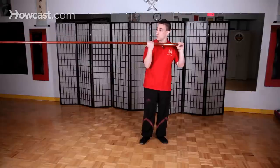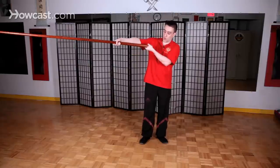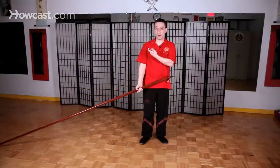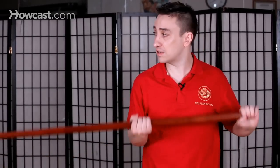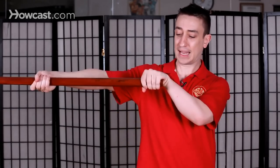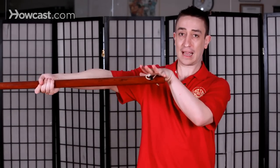What you don't want to do when you thrust the long pole is twist the back hand at the end. A lot of Wing Chun people do it because they feel it gives them more power, but the problem is when you're practicing the long pole against somebody else, if you twist it and somebody smacks your pole down, it's going to go through your grip this way. It's better to keep the back hand down and use it as a counterbalance.